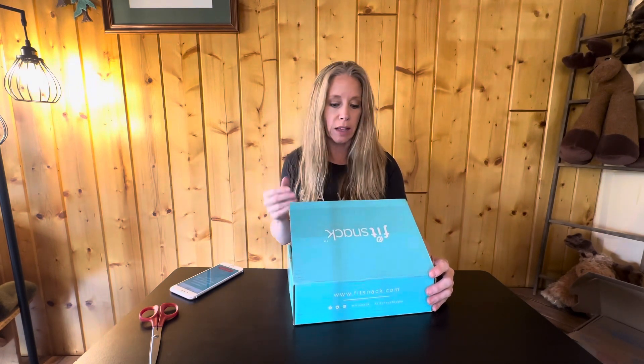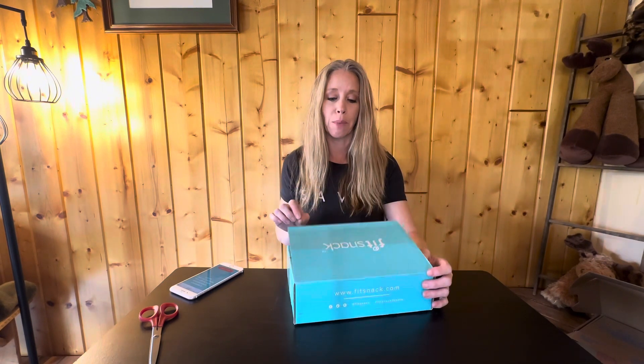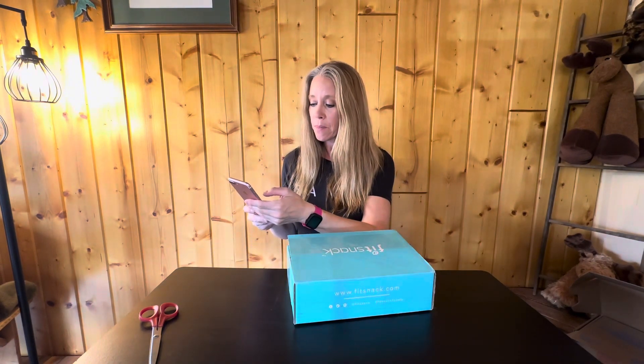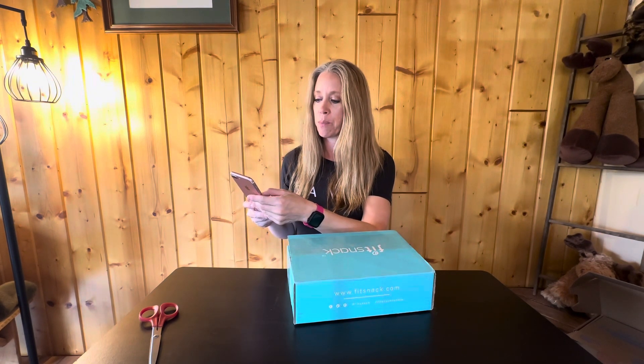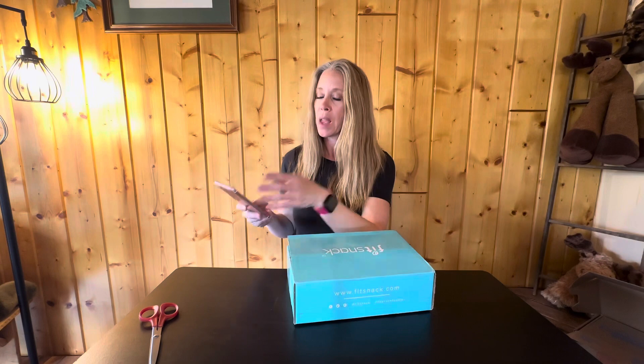Boxes like this are fun because you get something different all the time. A lot of times you can't go to the store and get one of everything — you have to buy full sizes. This is handy because you get little samples and some full-size products. The Fit Snack subscription has plans for one month, three months, six months, or a year, and of course the boxes get cheaper the longer the plan. So let's dig in — we've got the little insert card.